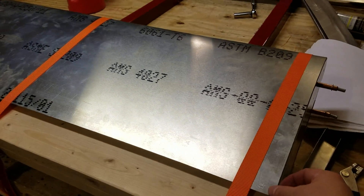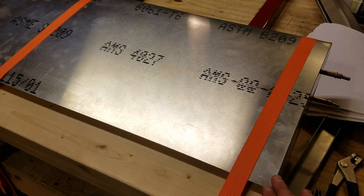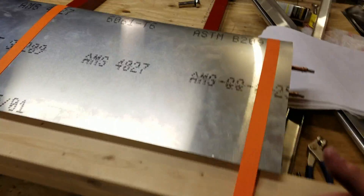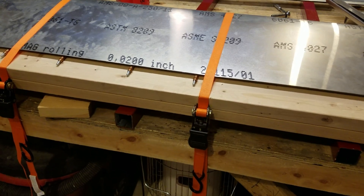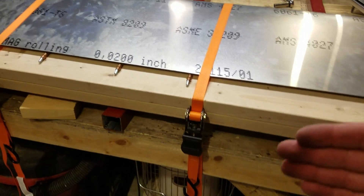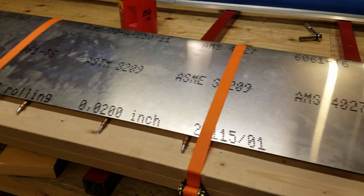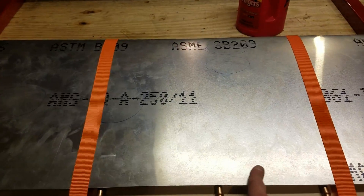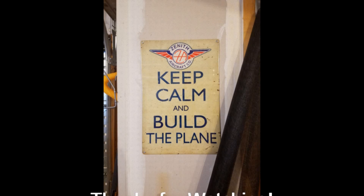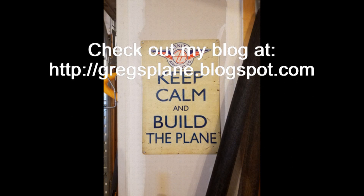This part was strictly to confirm that the skin was the right size and that I had enough overhang. I made it exactly right to the drawings as far as the skin template was concerned. Because the ribs were all the right size and the spar was the right size, the skin laid out exactly the way it was supposed to with a 15 millimeter overhang on the top and bottom of the rear spar - meaning everything is dimensioned correctly. Be sure to like, comment, or subscribe and thanks for watching.